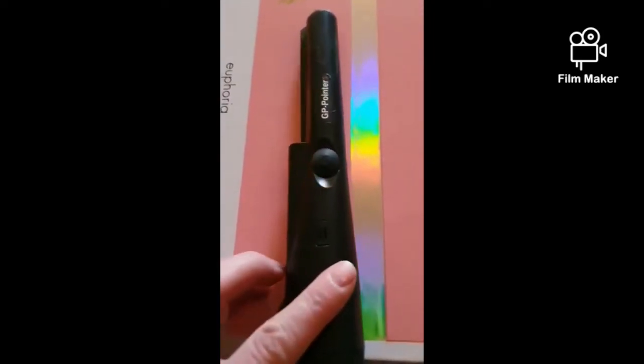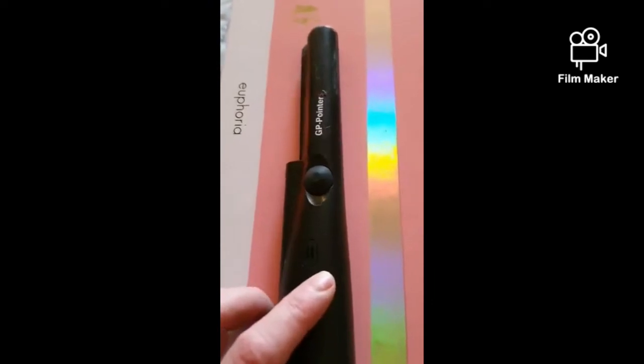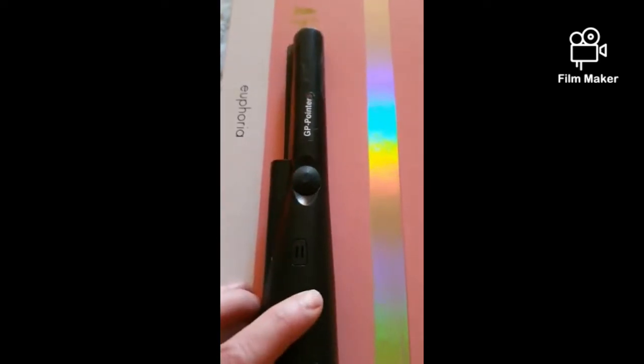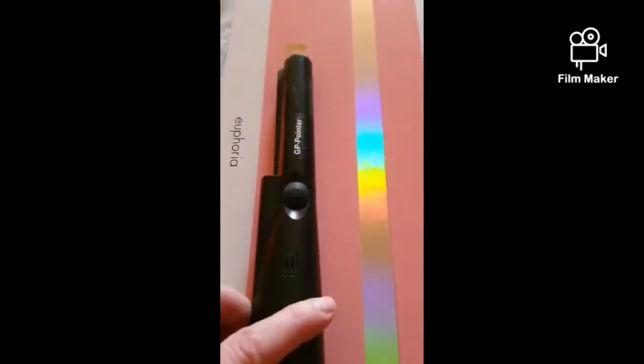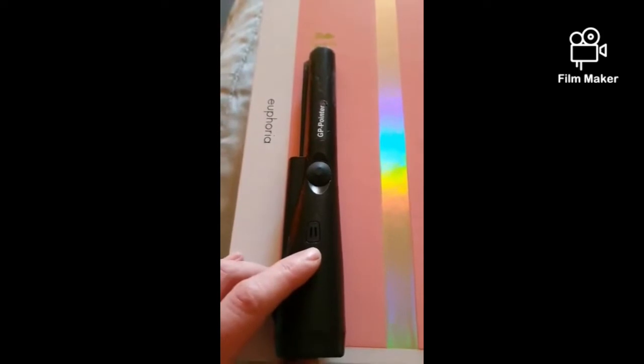So at this point in time there's two things you can do with this — you can either A, throw it in the rubbish bin, or B, make some modifications. And that's what we're going to choose. So hang around, I'll show you how to make some modifications — we're gonna have to open up the back of it, take out the insides, and see if we can get bang for our buck.